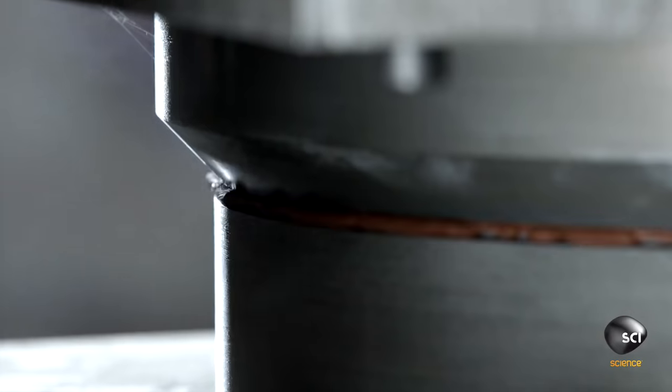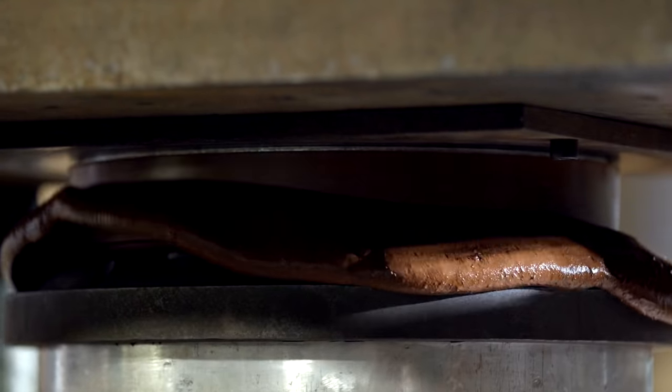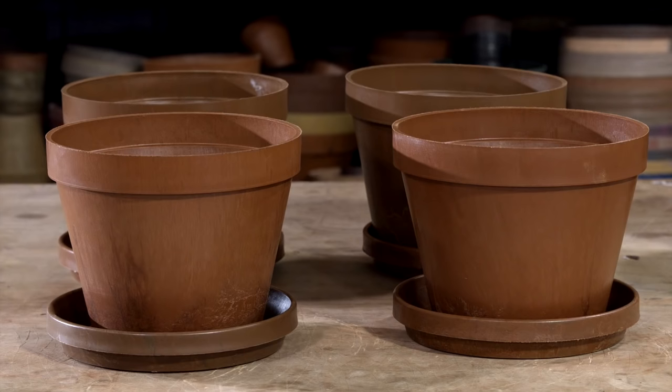The rubber is mixed, melted, and molded to turn a tire into a flower pot — built to be waterproof.